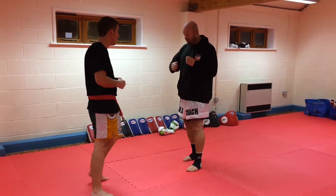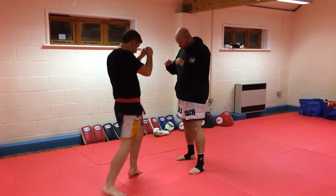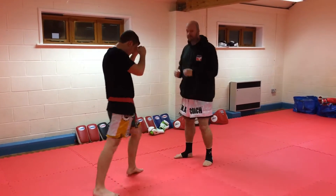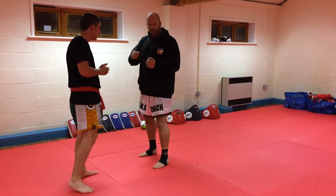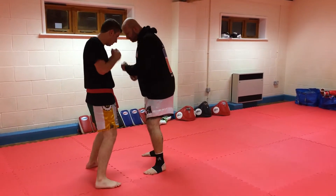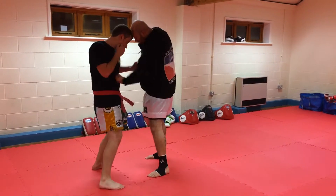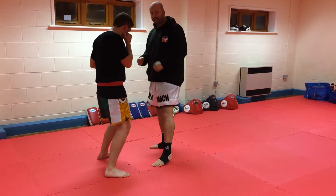Same for the knees, so rear knees. And then we've got an alternate body shot drill, which is always a good one. We'll start off on the left — Dan will have the same shot and then we'll keep swapping sides. You get the picture.